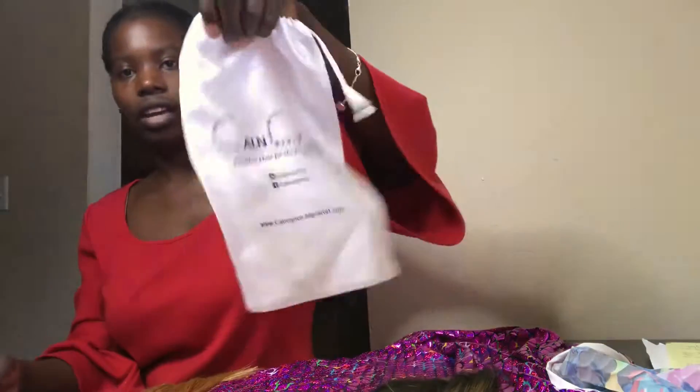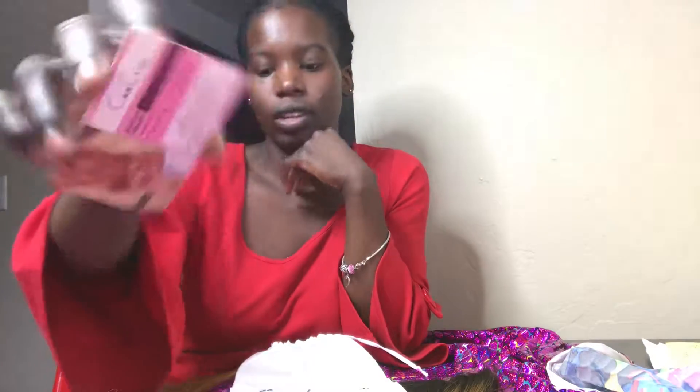When you purchase and receive it, you'll receive it in this little satin bag, and also with a business card. I'm going to have a little thank you on the back.